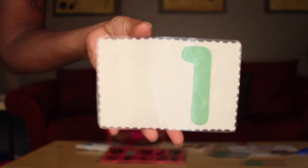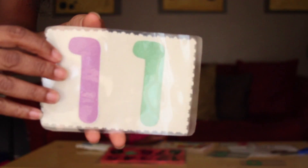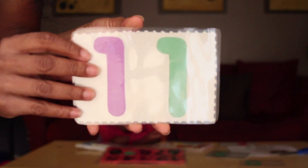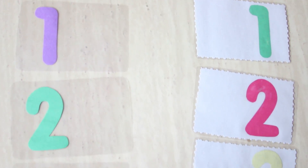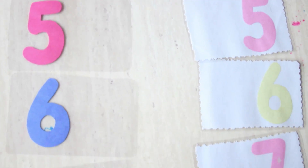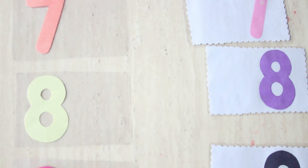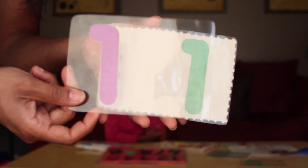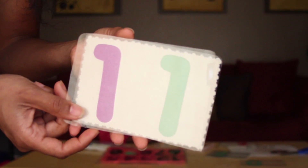So when your child builds the numbers, one will go on top and then they've got their number. There's number 11, and I've done that from zero to nine on both sides. So when we build them together, you'll actually see she puts one on top of the other to get the number built.